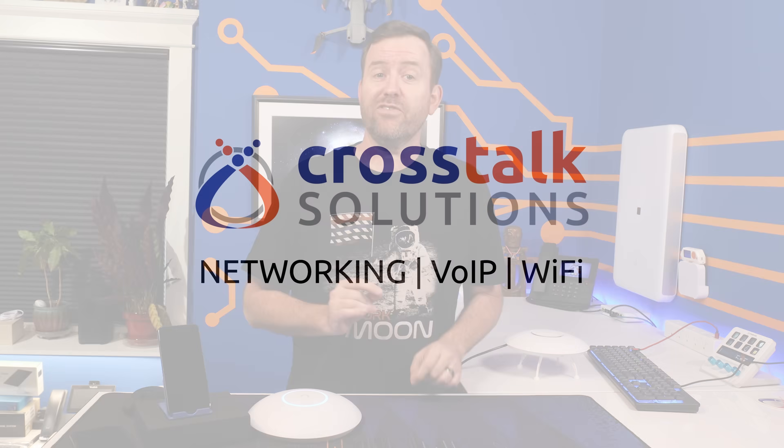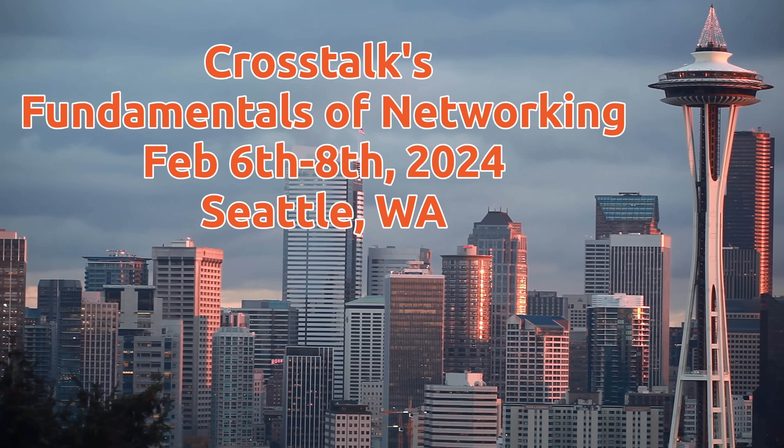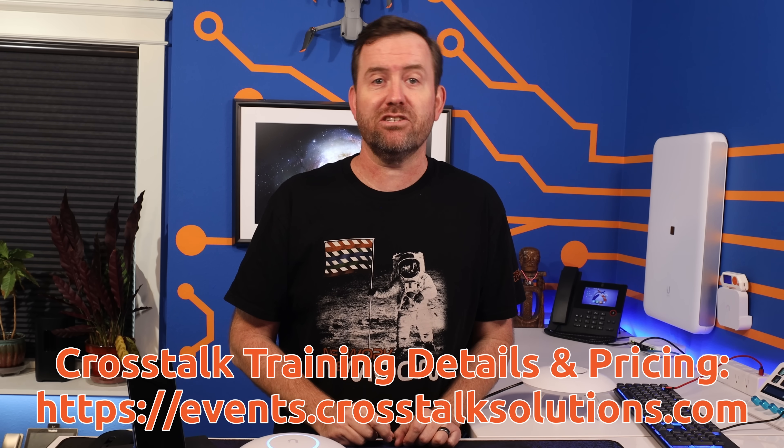Crosstalk's Fundamentals of Networking training course in Seattle is just over a month away and we still have some spots available, but once they're gone, they're gone. So if you're interested in learning the core fundamentals of computer networking, come join our three-day hands-on training course that's not only informative, but also entertaining. You can find the details and pricing at events.crosstalksolutions.com.